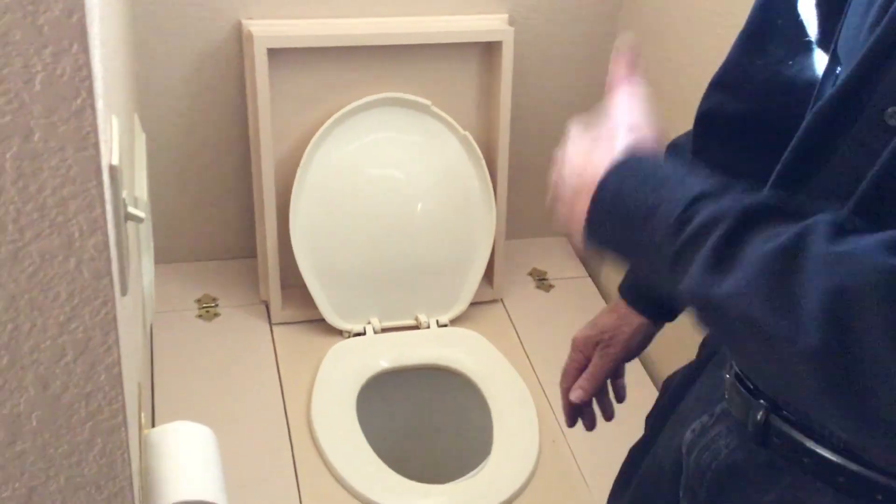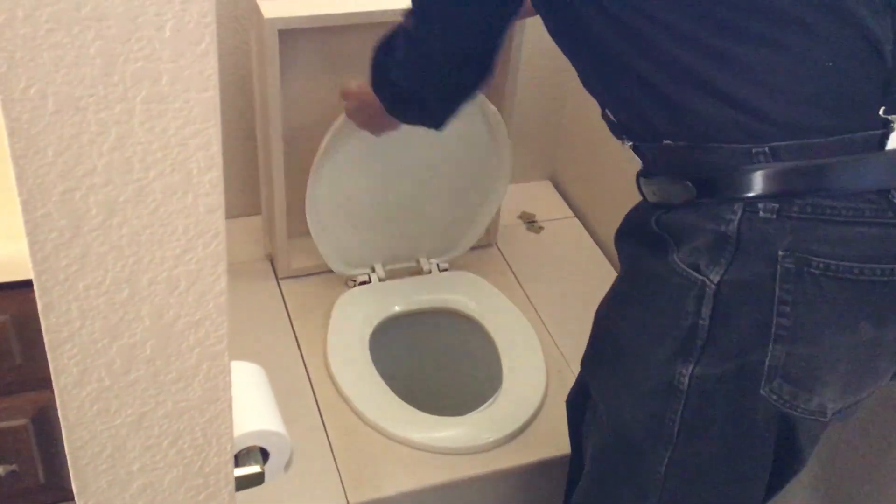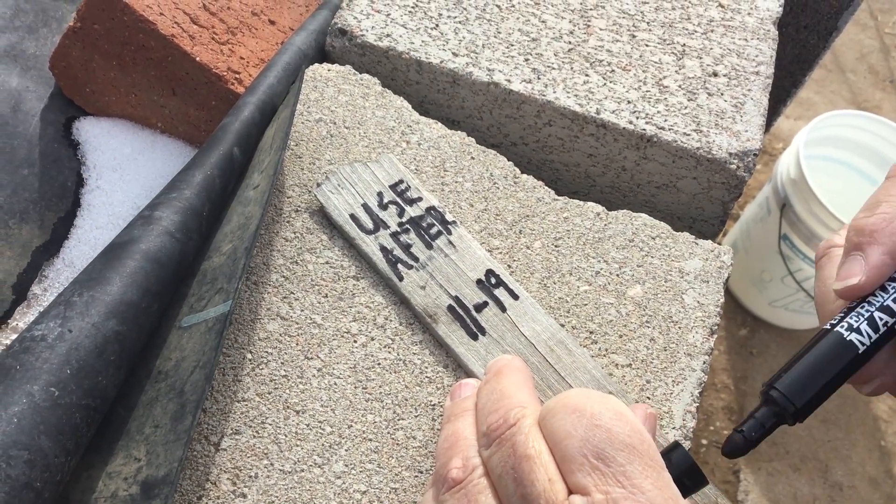When the bucket gets full, it goes out to the compost pile. One of the big questions is: is this safe — compost from human waste in the garden? We've been doing that for about 18 years here on our place. We've never had any sickness, we've never had any problems doing that. The key, if you're going to use it for the garden, is that all the compost must be composted out in your compost bins for at least one year.